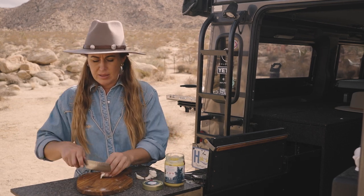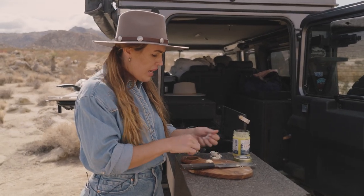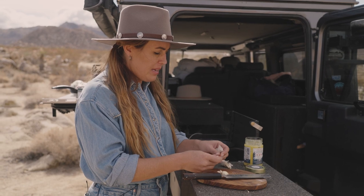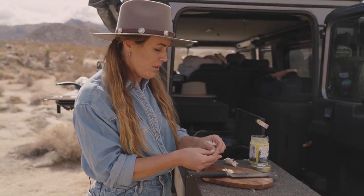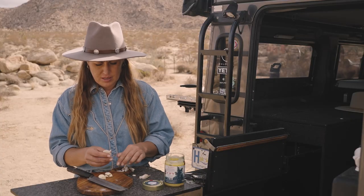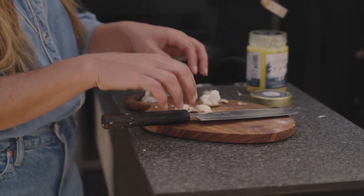I'm going to throw garlic in with mine today. You can also add rosemary, thyme, or oregano — any herb like that would be fantastic. And depending on what you're going to eat them with — whether it's fish, chicken, pork, or lamb — you would just adjust your herb to suit that. I'm going to do three or four cloves of garlic, because once garlic starts to cook, all that peppery flavor is lost.